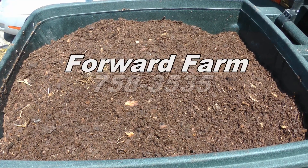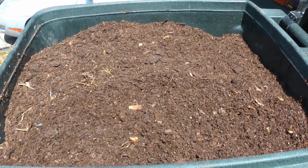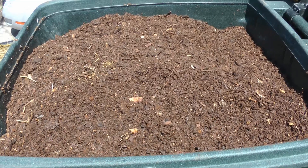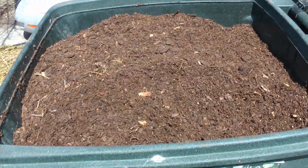Right here — Forward Farm out there on Highway S, about five and a half miles, phone number 758-3535. I'm advertising for the guy even though he doesn't have that much left, so chances are he won't have any by the time you call. But who knows — he had a small pile left yet, so go get some.